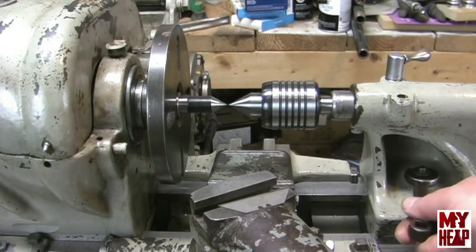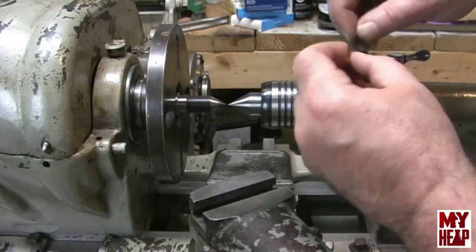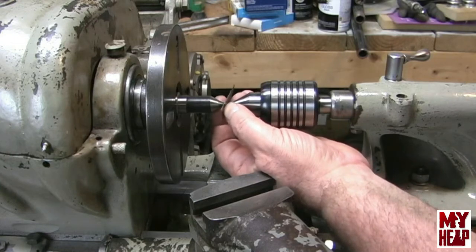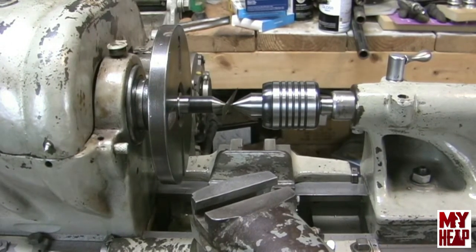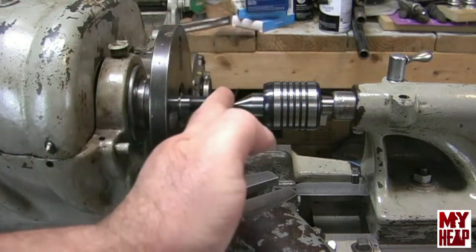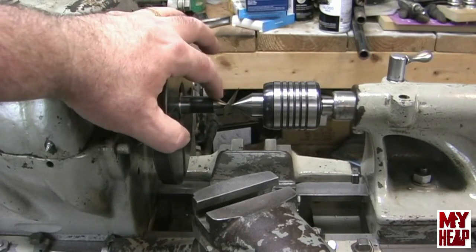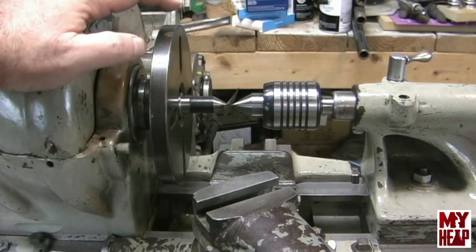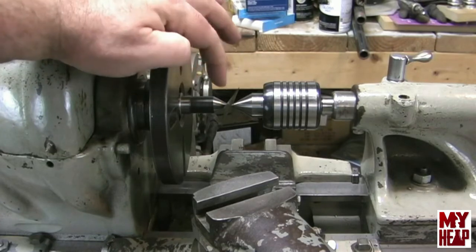I'm going to take the razor blade and bring the tailstock in until it pinches the razor blade. Now there are two things to look at here for the preliminary alignment. First, I want the razor blade to be vertical, but it will only be vertical if the tailstock and headstock centers are in the same plane. Horizontally, for them to be in alignment, this razor blade will be straight.